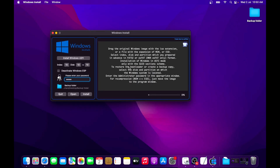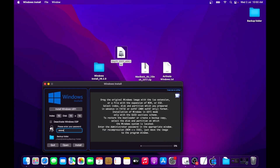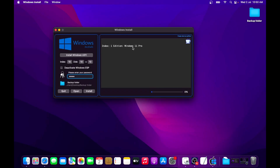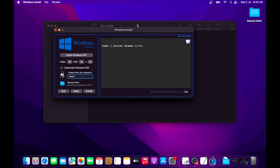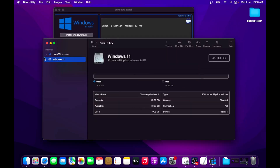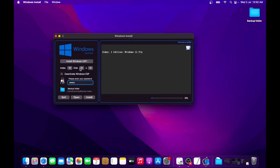First, type in your macOS account password. The next step is to drag and drop your Tiny 11 ISO file onto the Windows Install app — once done you will see 'Windows 11 Pro' as the available edition. Now open Disk Utility again and wait for all drives to load. Select your Windows 11 partition — under Devices you will see something like 'disk0s4'. So it's disk 0, s4. Go back to the Windows Install app, set Disk to 0 and S to 4 — make sure you type in the exact same disk and S number. Under Index, set it to 1, corresponding to Windows 11 Pro.